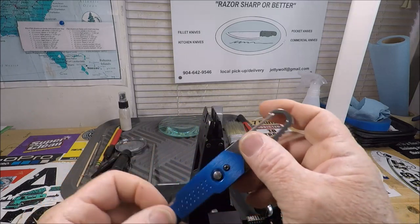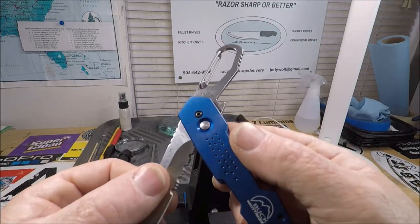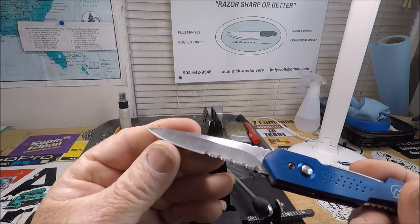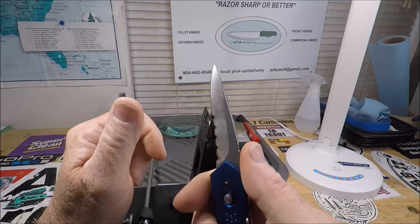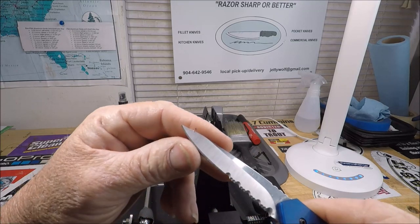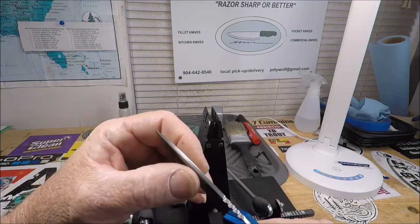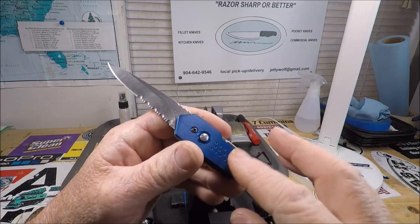I'll open it up and show you. It's got this button right here — I'm actually holding it on the wrong side — you'd push this button right there and it would flip around and lock up. It's got a really nice blade. This has never been used. It's got jimping for the jimping folks, a half-serrated blade, half plain — kind of a spear point blade. Relative thickness is very, very thick for its size.